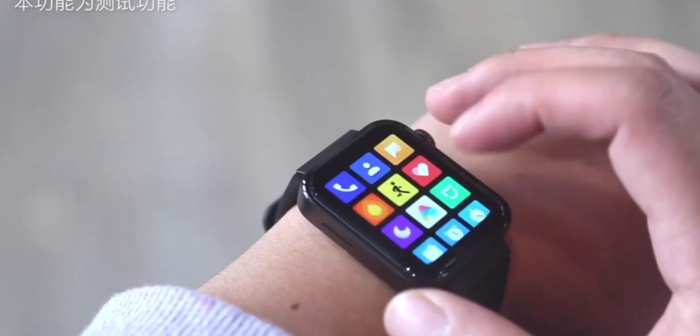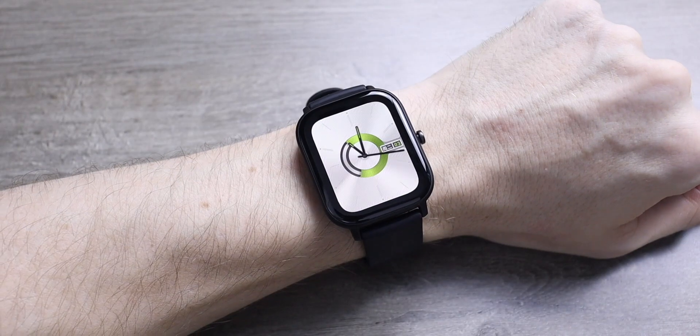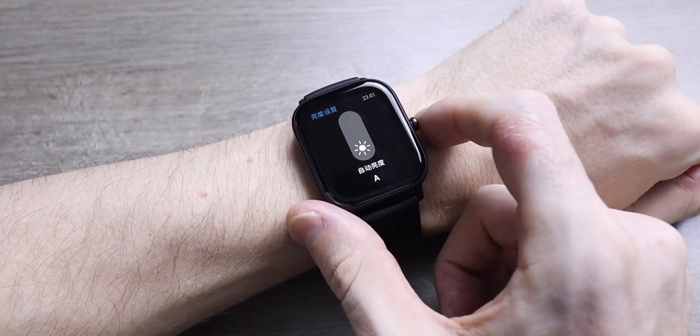Xiaomi are no strangers to making smartwatches. They have a very deep business connection with Huami, who make watches under the Amazfit brand. That brand is ever more popular, and it looks like now Xiaomi are going to make a watch specifically under the Xiaomi brand.